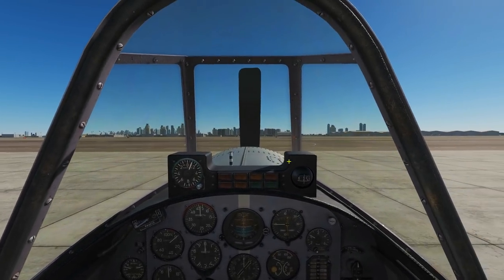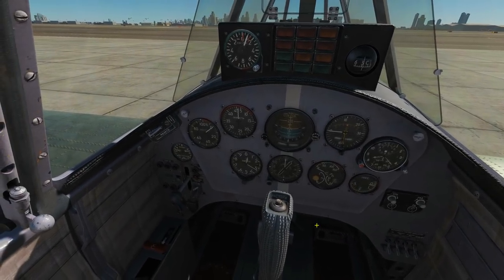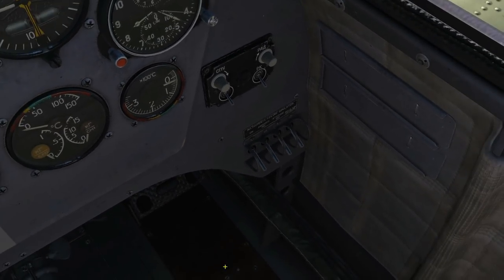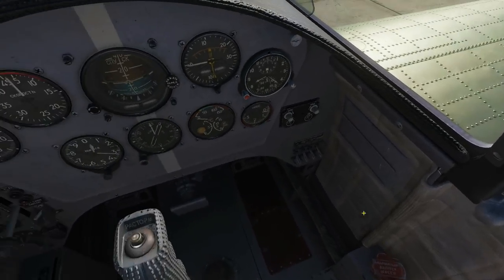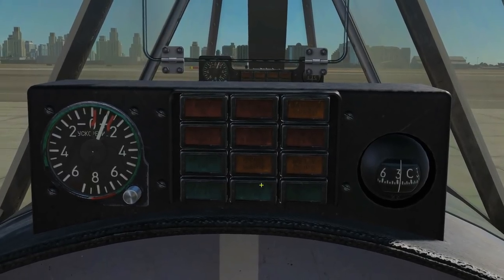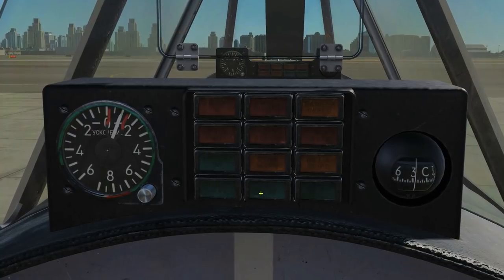Let's jump in the back seat. The controls are pretty much the same, although you will be missing certain things. The key difference is that the instructor's rear cockpit has an instrument failure simulation panel — you can switch things off to simulate failures for the student. The rear cockpit has a few more warning lights at the top: fuel warnings, battery on, and gyro warning.